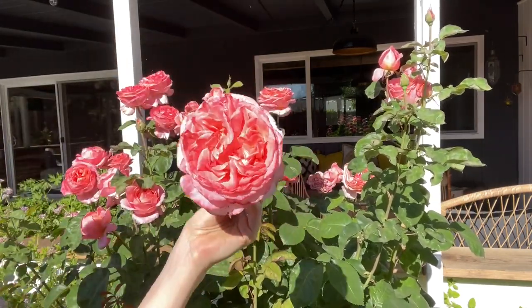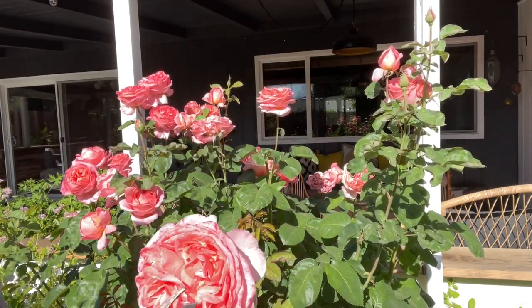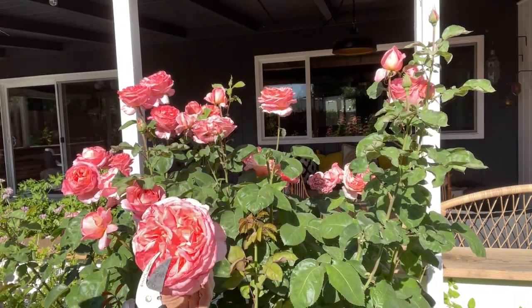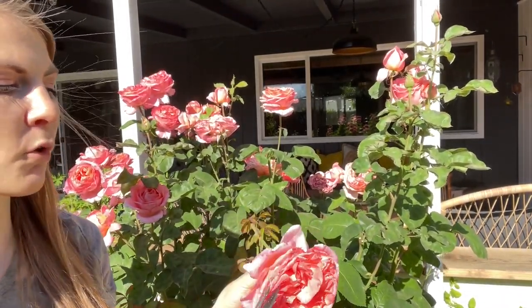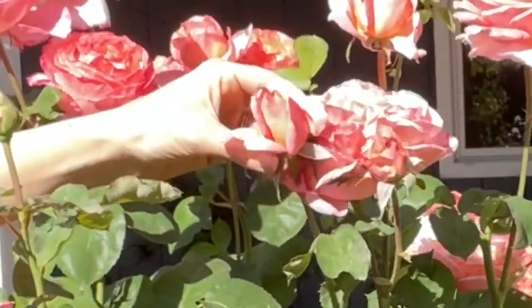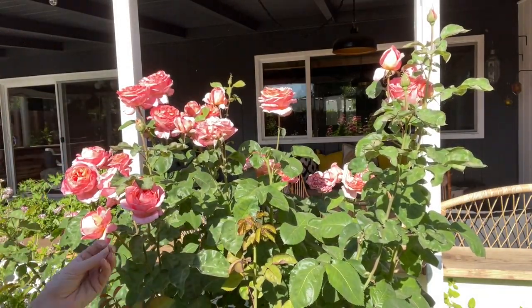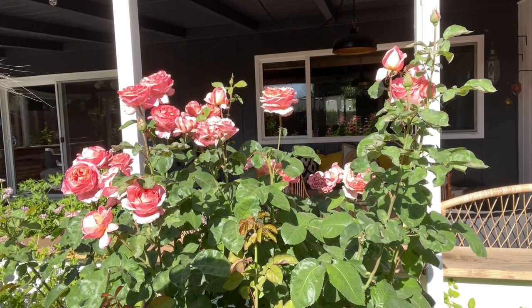These roses here — when they're already spent, you're not going to get all the beneficial properties you'd get if you were to harvest a brand new bud. So when you're harvesting for rose water, or if you want to make infused oils to make lotion and things like that, you want to harvest your blooms when they're more at this stage — a little bit smaller. Then you'll pull off those petals and you'll want to wash them, because usually when they're little they have a lot of little bugs on them.